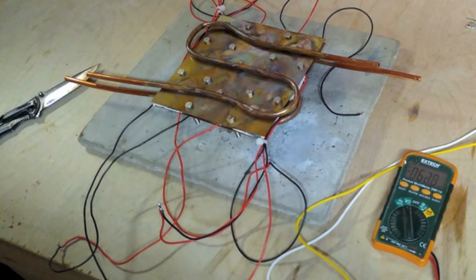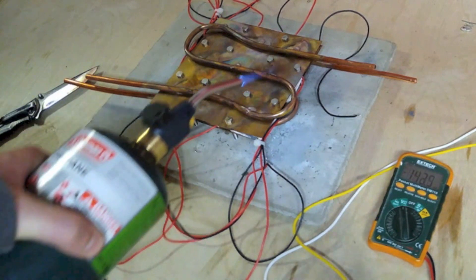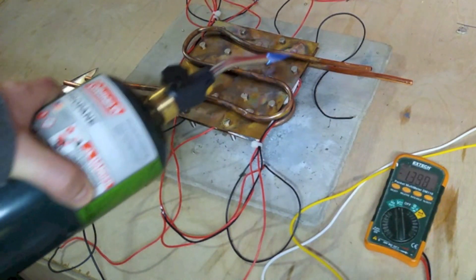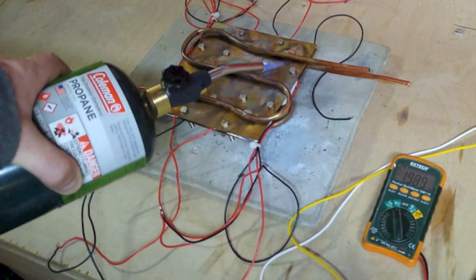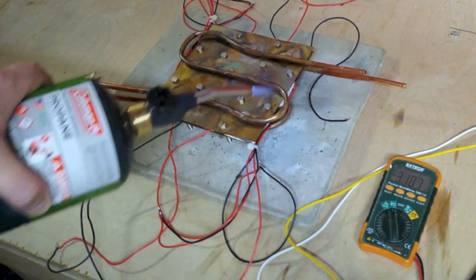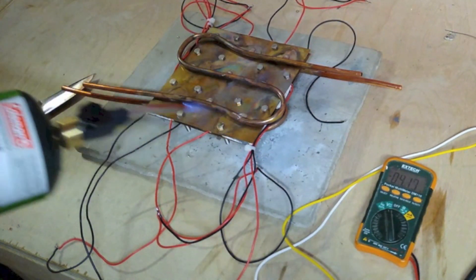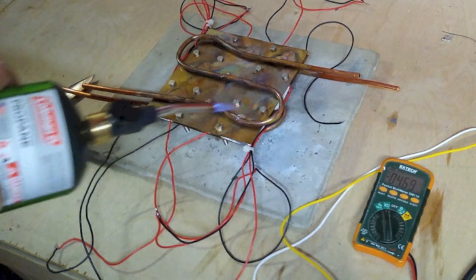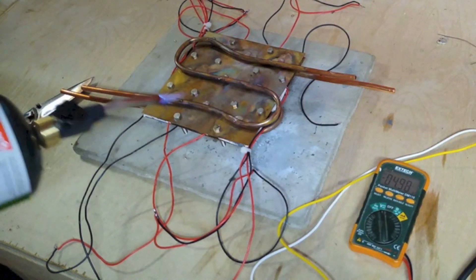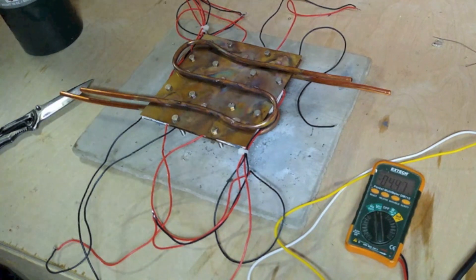It went all the way up to 70 millivolts. Let's see what kind of power we can get if we just heat it up a bit. We got one volt already — or negative one volt. Two volts. Three volts. Four volts. Five volts. Looks like it peaked out at five volts. Now we're not cooling the other side, so if we start cooling the other side it'll do better.